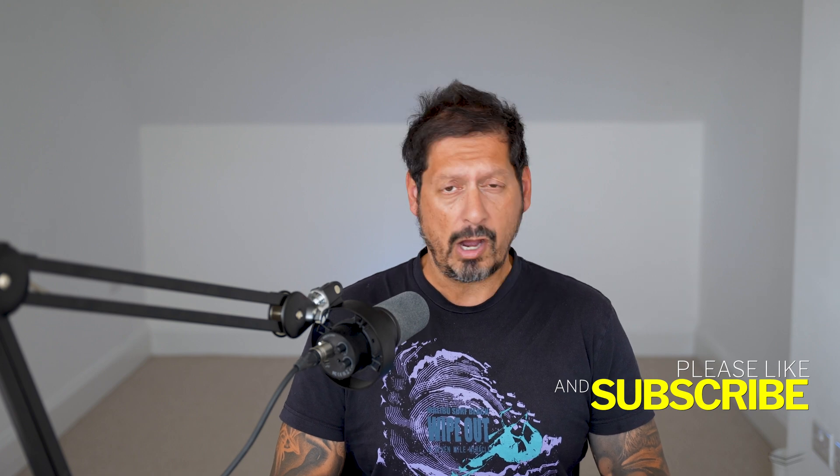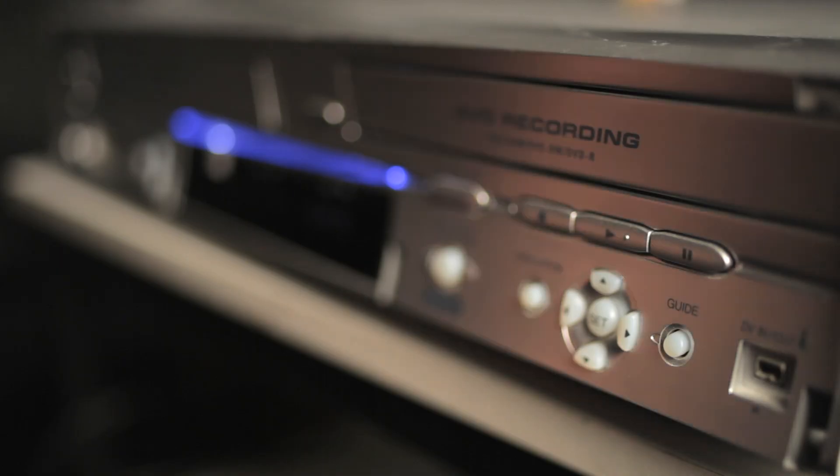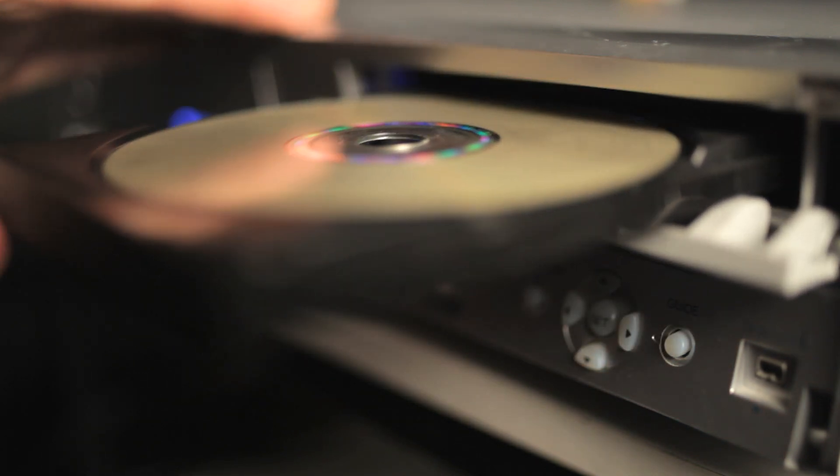You've got a whole room almost dedicated to DVD storage. We do, right? But what do you do with all those discs? Do you rip them to your computer or your NAS drive to make copies, or do you just keep them and let them gather dust?